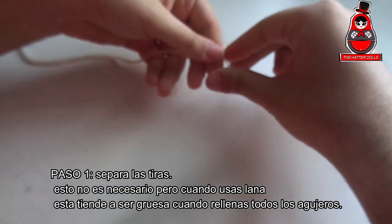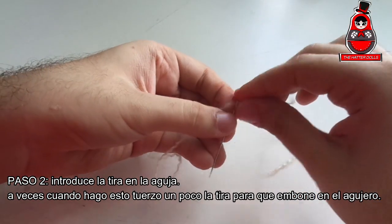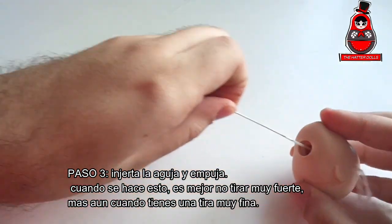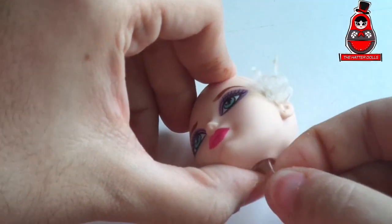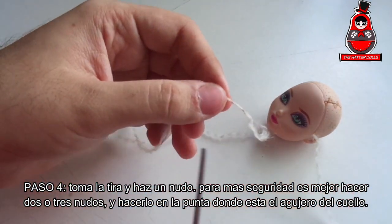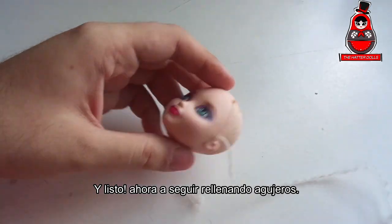This is not necessary, but when you use yarn it tends to be thick when you fill all the holes on the head. Step 2: insert the strip into the needle. Sometimes when I do this I pull the strip a little so that it fits in the hole. Step 3: grab the needle and push. When this is done, it is better not to pull too hard, especially when you have a very thin strip. Step 4: take the strip and make a knot — for more security it is better to make two or three knots, at the tip where it came out of the neck hole. Don't forget to cut off the leftover parts. Step 5: pull in. And ready — now to continue filling the holes.